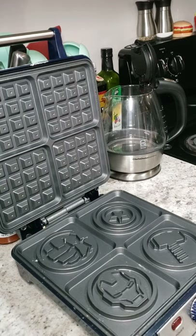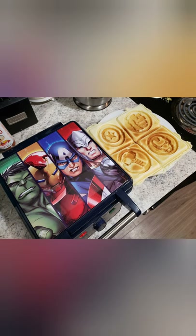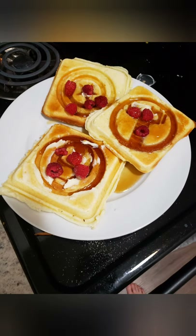Mine turned out really thick, so I had to put a little bit of water in to thin it out — about a quarter cup. And there you go, here's your waffles — super delicious!